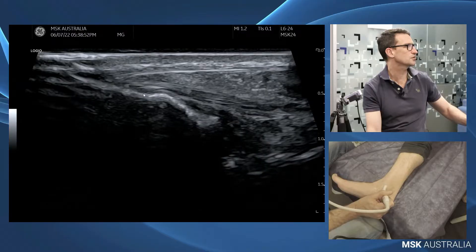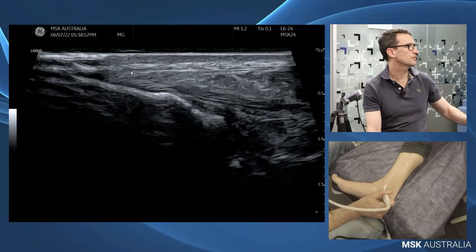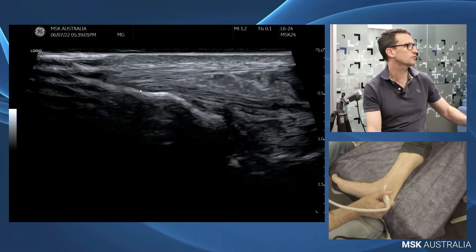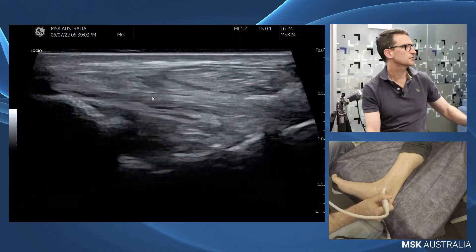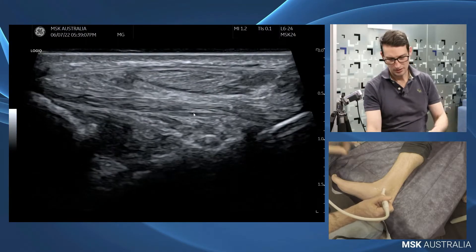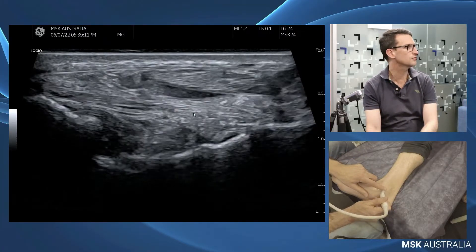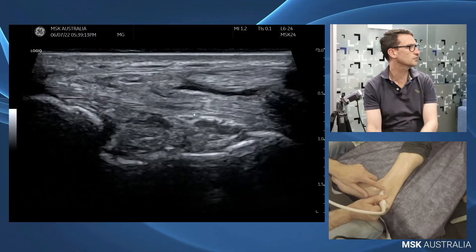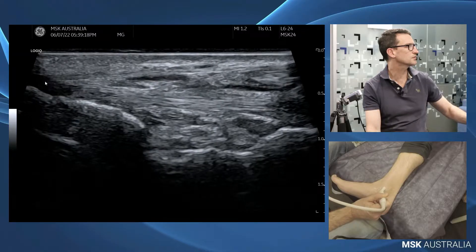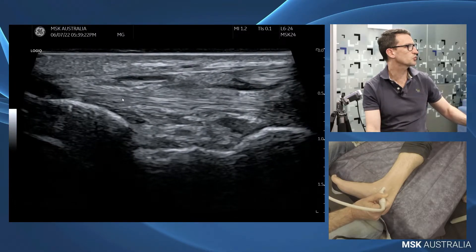This is where we can get issues with an eversion injury — we can tear the flexor and strip this flexor and deltoid ligament off the tibia. So that's our tibio-calcaneal. As we keep that toe end anchored and rotate a little further around, we come onto our tibio-spring ligament. So here's our flexor retinaculum, our tibia, and our tibio-spring ligament.